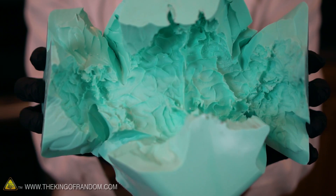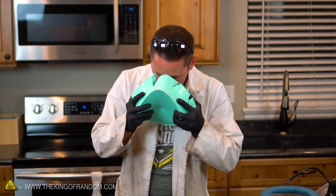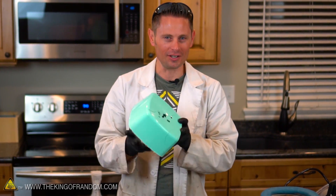Now you might be wondering how these molds smell after having cow brains in them, and I'm actually kind of wondering the same thing. Pleasantly enough, they smell like bleach — they smell very, very clean. I've actually run a couple of batches of water through these and turned them into ice, which would have extracted anything that might have leached into the silicone. So these should be safe and ready for casting — at least they're safe enough for my purposes.